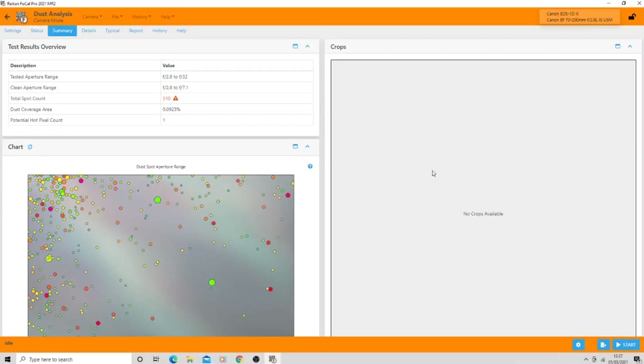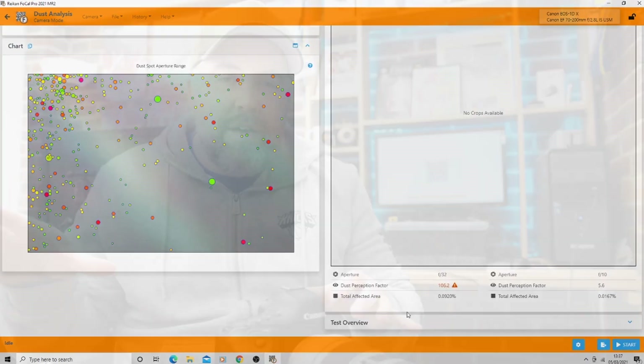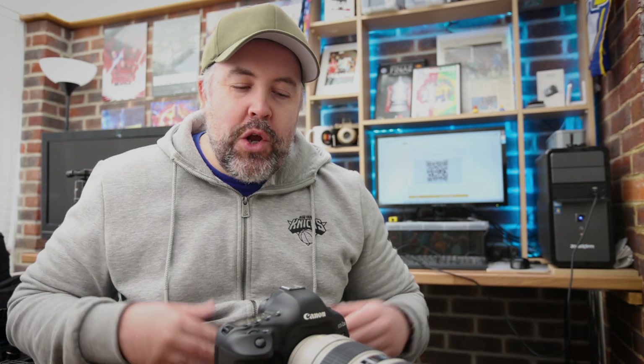I also did a quick check on the sensor - the system allows you to do a dust check. You're going to find me out here because I don't think I've ever cleaned my sensor. The results were not good. From this diagram it said I have more than 300 spots of dust on my sensor. 300 might sound drastic, but the percentage of coverage is like 0.0-something, so not the end of the world - but I think we probably have a sensor cleaning video coming up real soon.